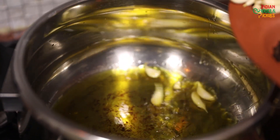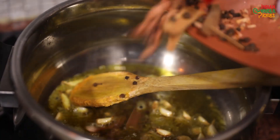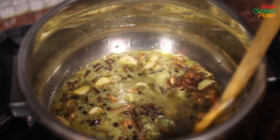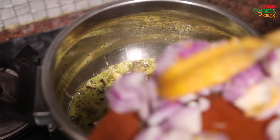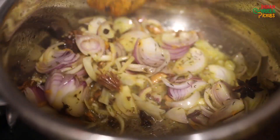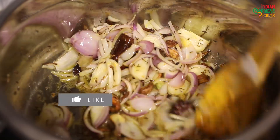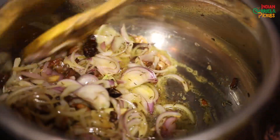I'm now going to brown my garlic first, then I will add all the whole spices, including shazira, which will give a very nice flavour to the biryani. Now you can see the garlic has turned golden, so I'm going to add the onions now and let them caramelise — it's going to give a very nice caramelised flavour to the biryani.